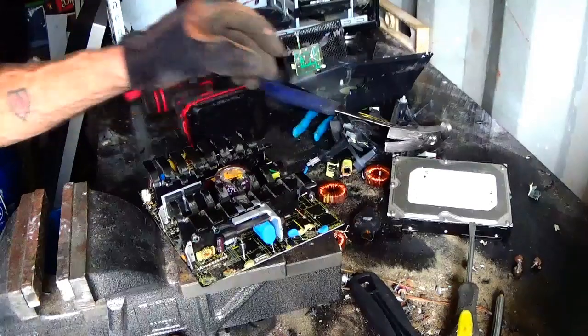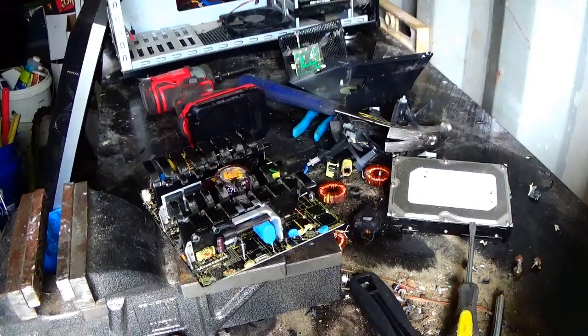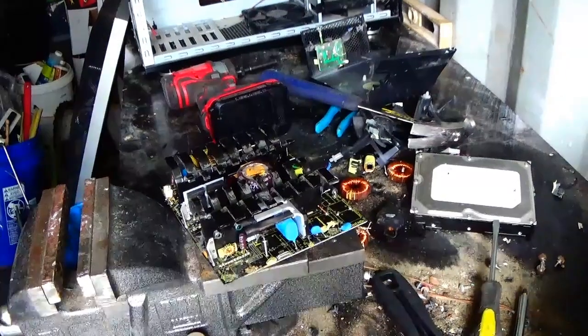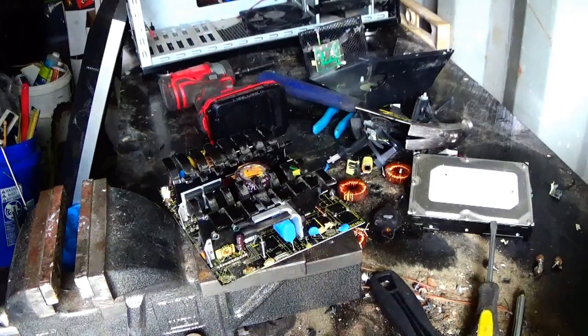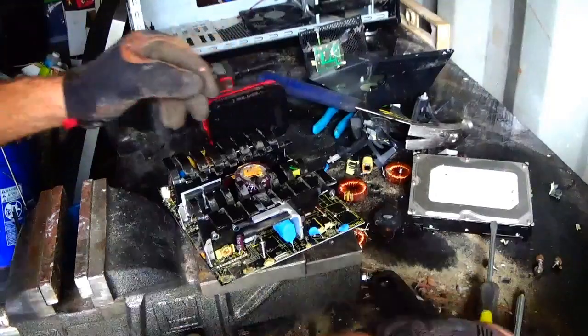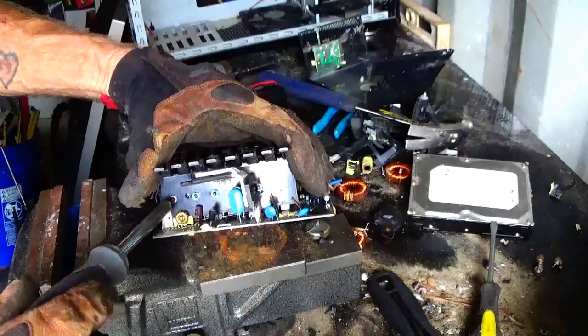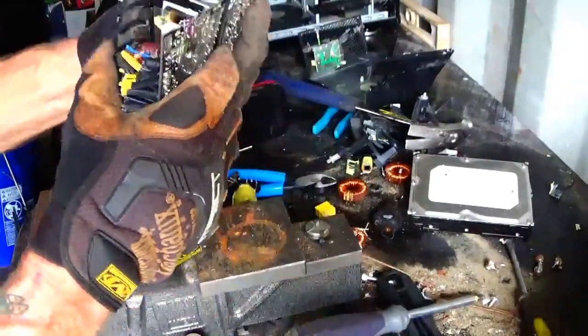Very busy today, very busy. Phone's been constant all day which I'm not complaining. Alright, let's see what we got here. I would love to be able to get this aluminum off here — I might have to just use a hammer on it.